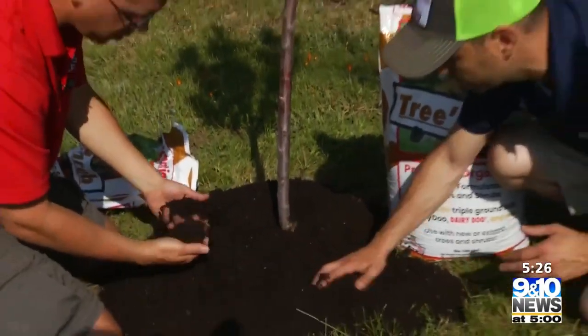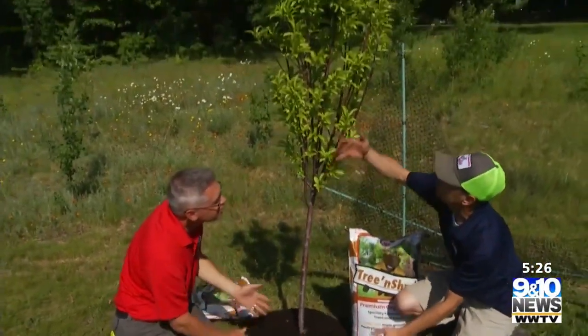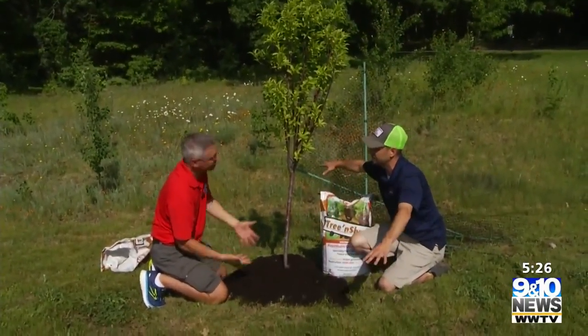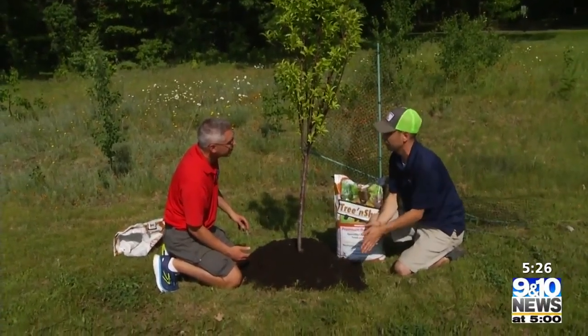So what you want to do when you put this down is just like we're doing, kind of like a mulch. Think of the drip line of the tree being right here. You'd want to go out past it, maybe a foot, because think of the roots — they're going to continue to get bigger underneath there. You want to keep ahead of it so you can keep feeding it so it can produce the fruit that we're looking for.